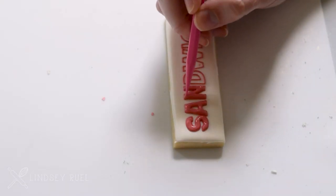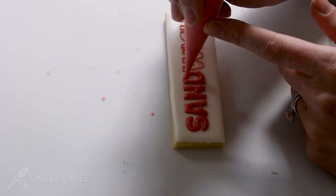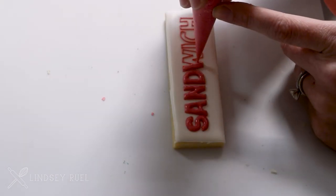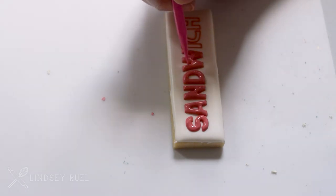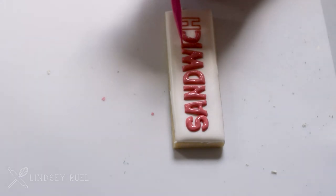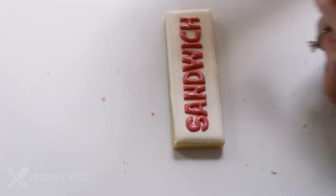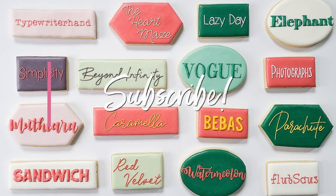I hope you found these tips and tricks helpful. My number one tip, however, is practice, practice, practice. With that practice you'll become so good at writing on cookies in any different font style, maybe even without using a projector. I also recommend looking at my accompanying blog post, which has the worksheets you can practice on as well as other useful information. I hope this helps and I can't wait to see what you create. Thanks for watching and don't forget to subscribe below.